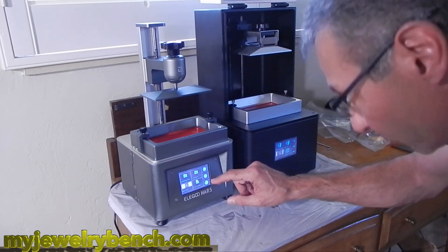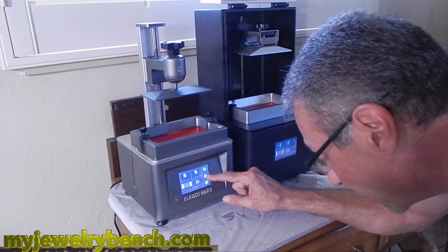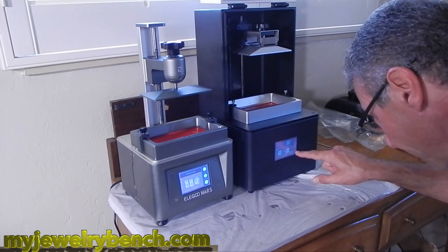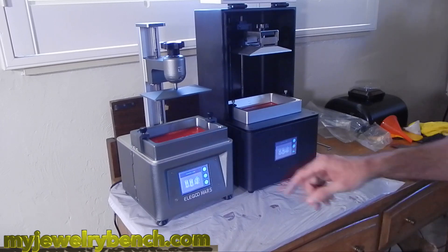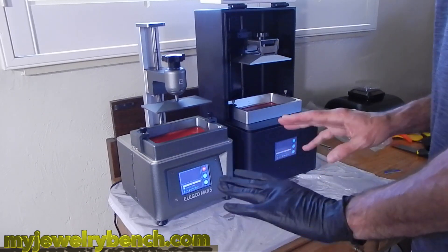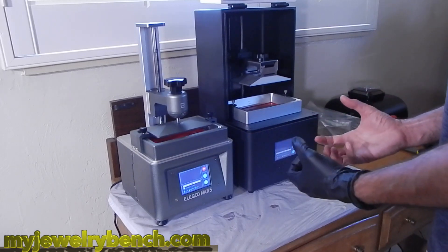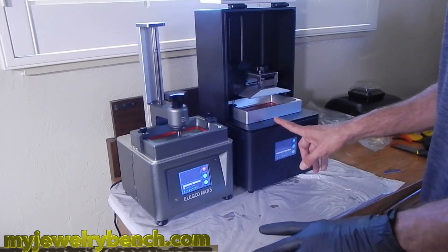Now let's get these prints started. I'm going to follow the firmware, hit the print button, and scroll to find the file I want on both printers. Once selected, we're going to start both printers and see which one gives the best time. I've already found out from the slicer that the Elegoo Mars is going to print roughly 20 to 30 minutes faster — actually, I think it printed almost an hour faster, which was pretty impressive. I've gotten good results with this resin and the Epyx X1 printer, and I'll go through those in a full review video.